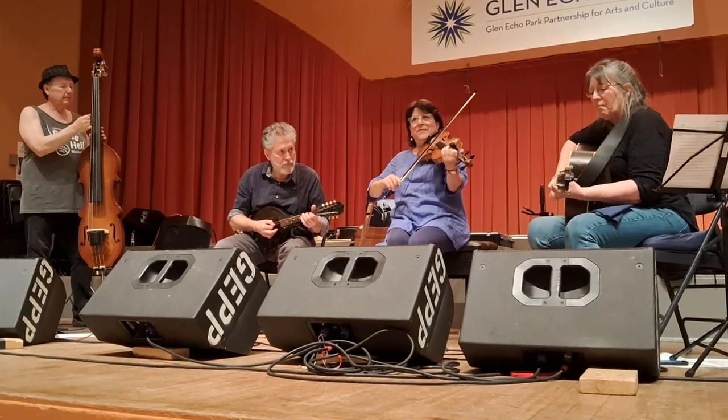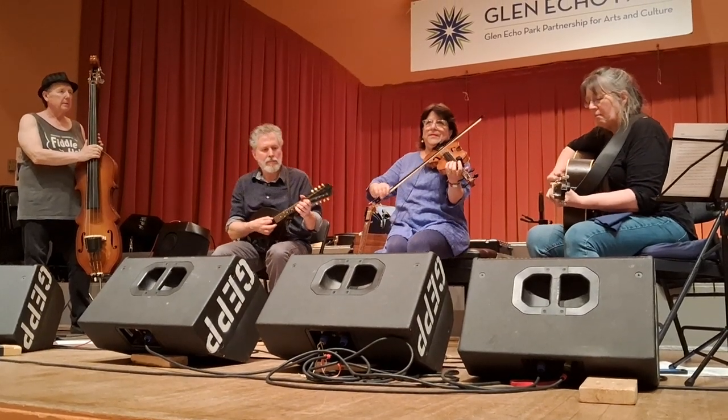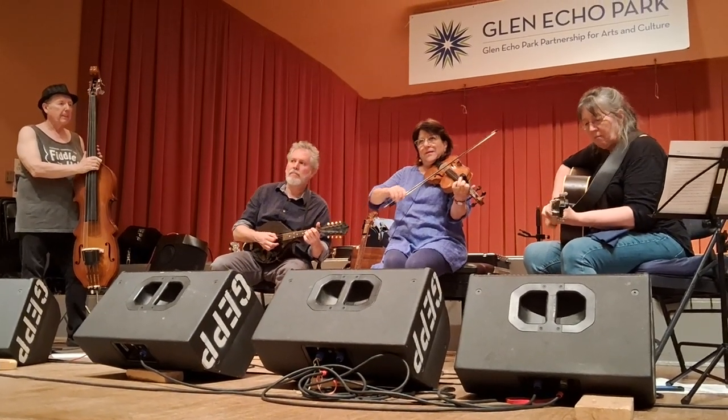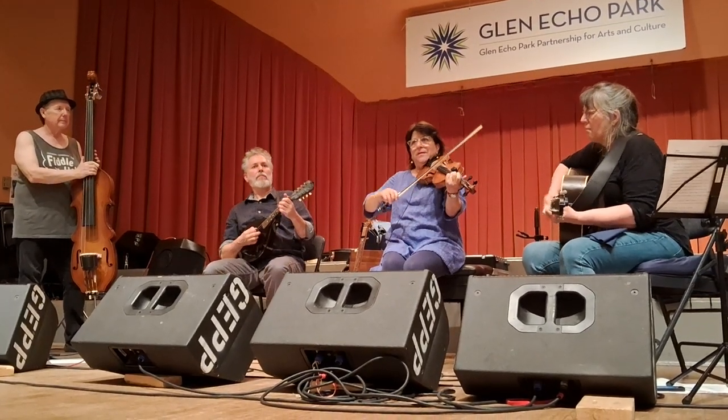Keep going, back to your partner. And swing your neighbor on the side. Long lines, forward and back.